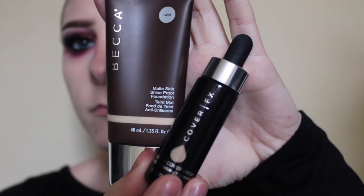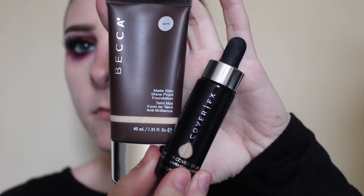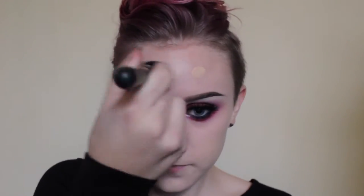So this is my lovely bare face. For my foundation today, I'm going to use Becca Matte Skin Shine Proof Foundation in Sand mixed with Cover FX Drops in N20. Mixing up that concoction on the back of my hand and then dotting it all over my face. Now blending it in with this ELF ultimate blending brush all over the face, making sure to do my neck.